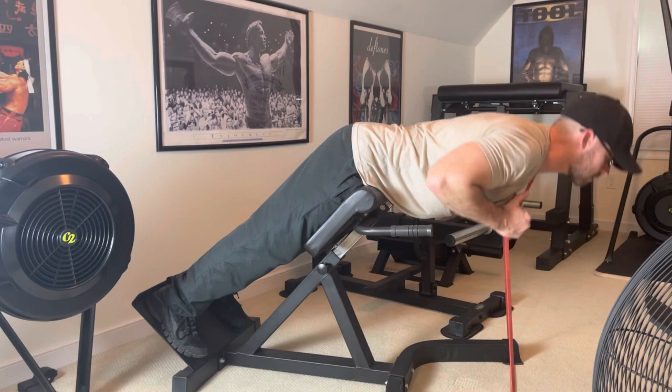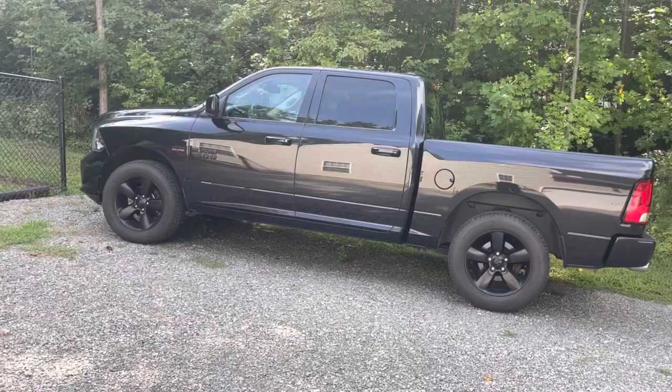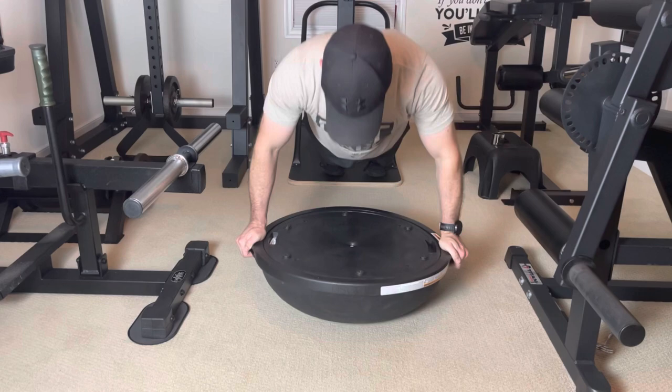Next up, I have the 65-centimeter Bosu Balance Trainer. You'll see these in almost any fitness club you go to. I got this for about $120. When I saw it was a limited edition black model, I jumped on it because all of my equipment is black — even my truck is blacked out. Bosu stands for 'both sides up,' so you can use it with the ball facing down or the ball facing up. This one has a 350-pound weight capacity, and Bosu has other models that are less expensive and smaller.